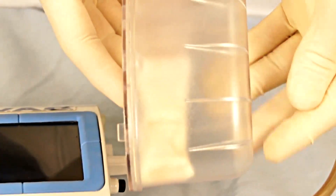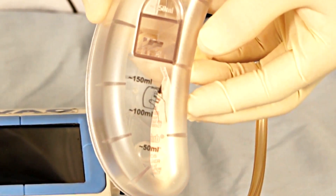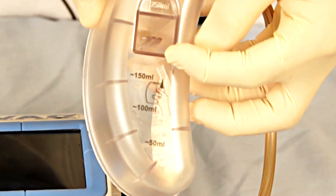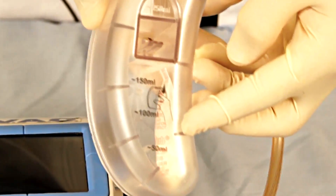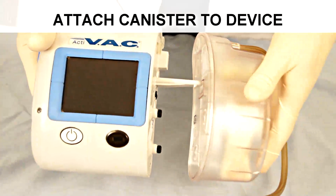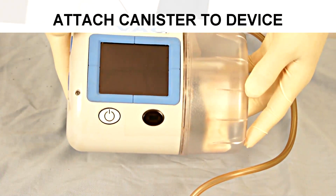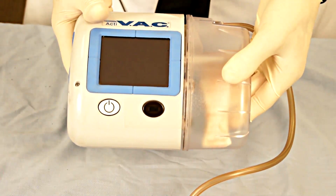This canister is supplied with a chemical absorbent that absorbs the fluid, as well as graduated markings that measure the volume of fluid removed from the wound. One would take the generator device and attach the suction canister to it until there is an audible click and the canister is adhered to the machine.